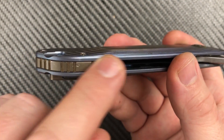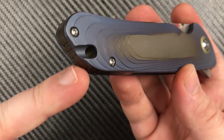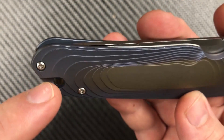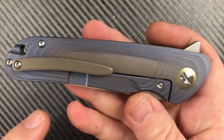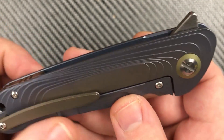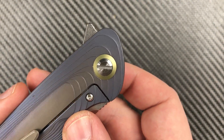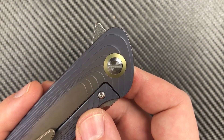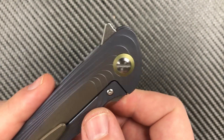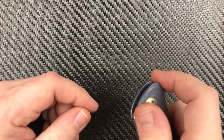We've got a nice titanium backspacer, a lanyard hole with a little bit of flare, and a pocket clip that has a very similar pattern around the outside of it. We also have a free-spinning pivot that's very similar to what Best Tech uses — it could actually be the same pivot.